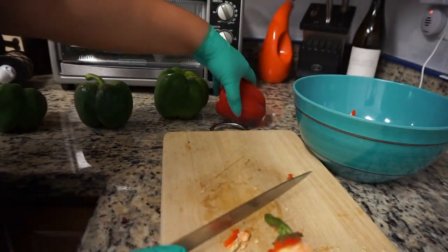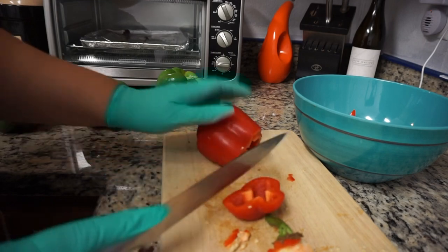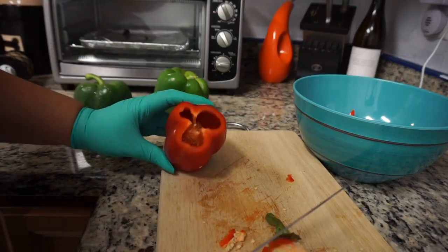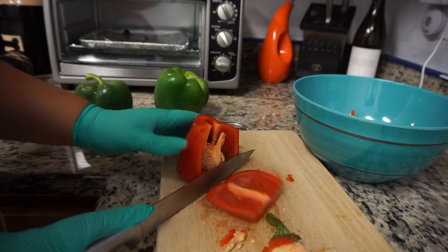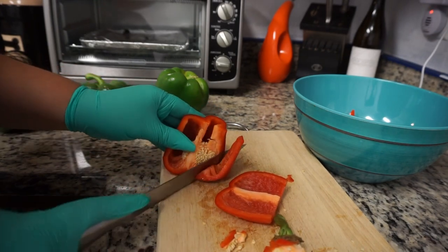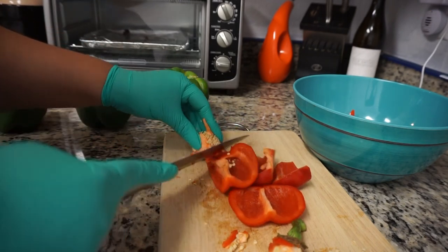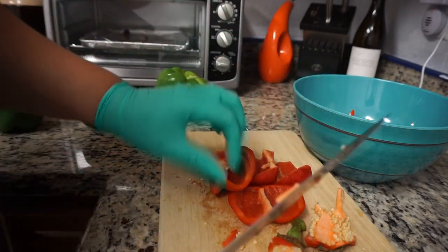I have a small cutting board, so if I didn't do that, everything would get piled up and I really wouldn't have any room to cut. So that's why I grabbed that bowl — it just makes life so much easier. I'm going to continue to cut all of my peppers and make sure that all of the seeds are removed, but again, if you want to add the seeds, that's up to you.